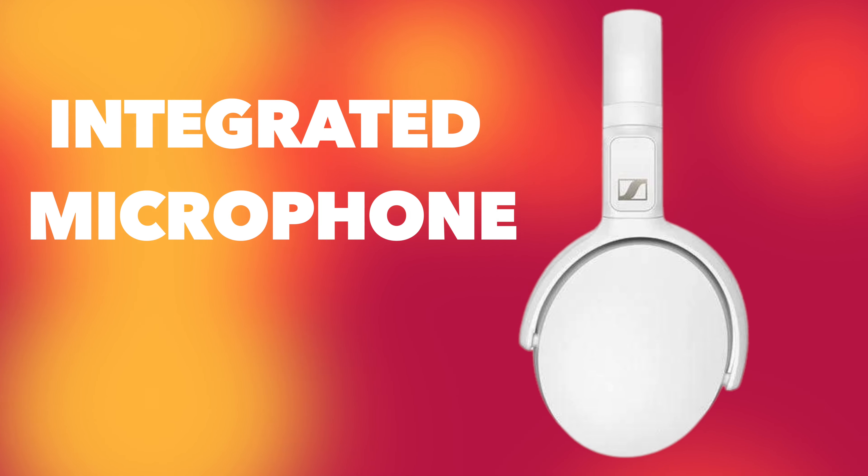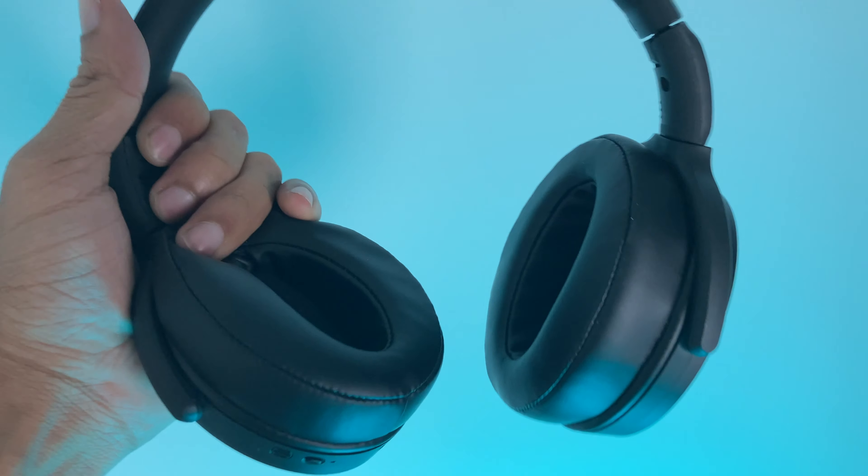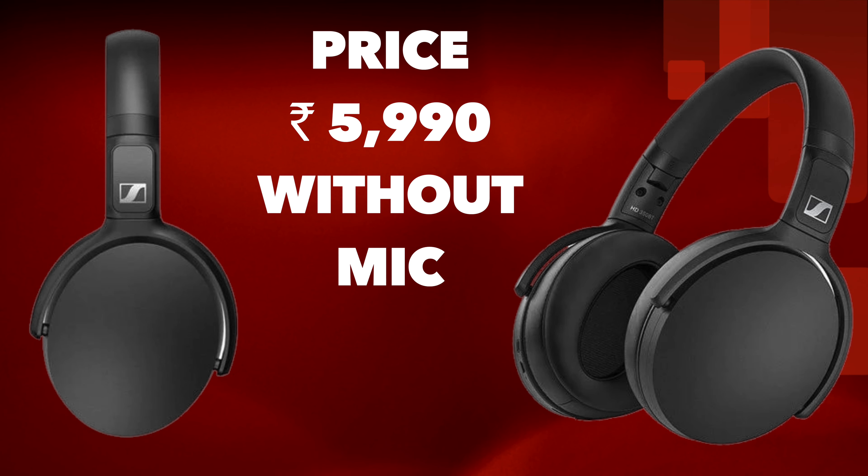The headphone also features an integrated microphone for calls. During call tests, the other person could hear my voice clearly, with the mic focusing well on my voice. Regarding price — the version with integrated mic is available on Amazon for around ₹6,990, and the same model without a mic is available for around ₹5,990.